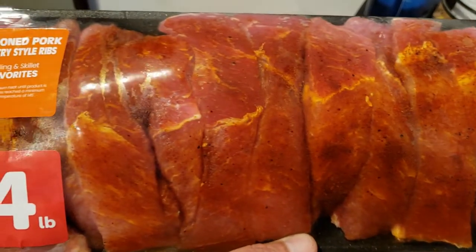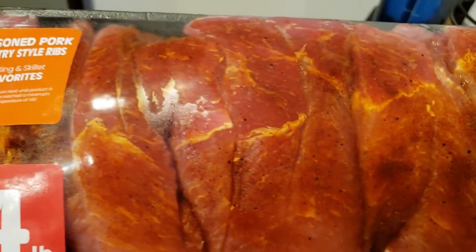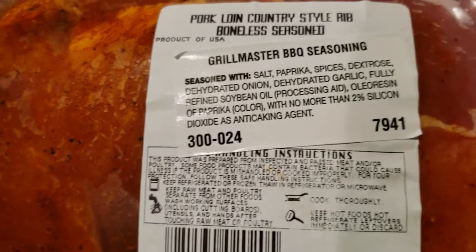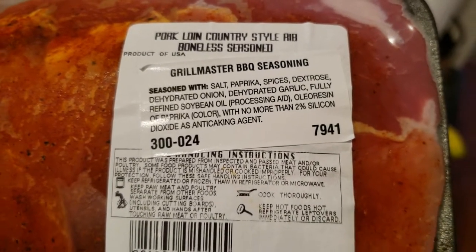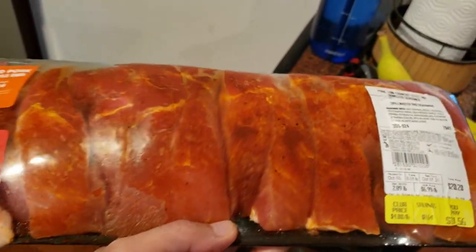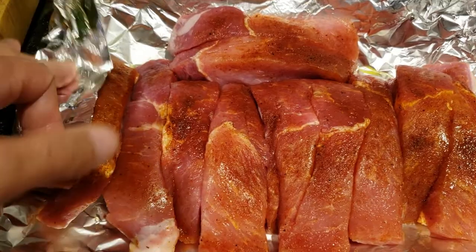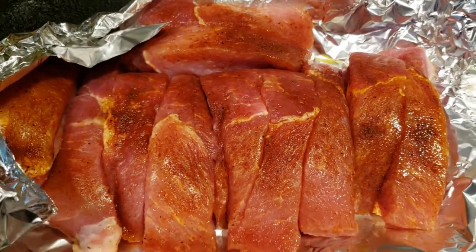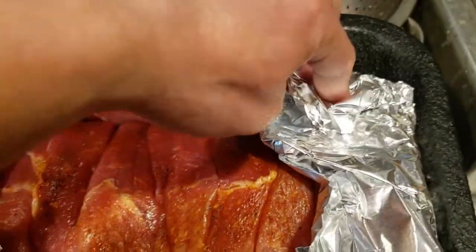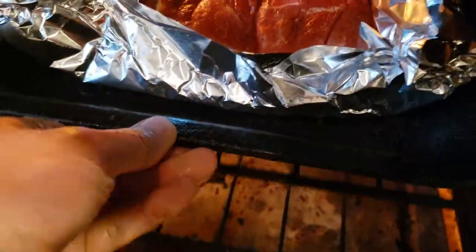Today I'm going to see how these Safeway seasoned pork country-style ribs turn out. Looks like they're already seasoned with grill master barbecue seasoning. I don't have to add any more spices, for sure. This cost me almost $12. I think it's boneless too. I'm going to bake this at 425 degrees for 45 minutes, and then broil it for that crispy texture. Pop this in the oven.